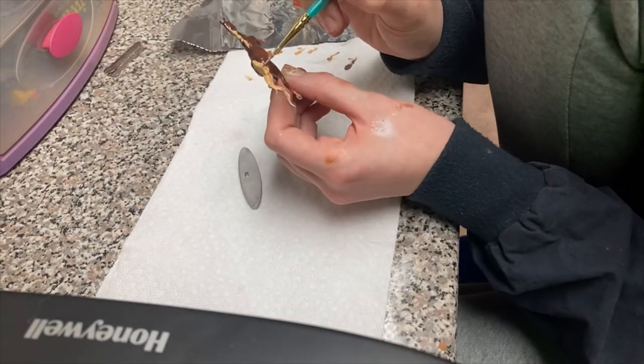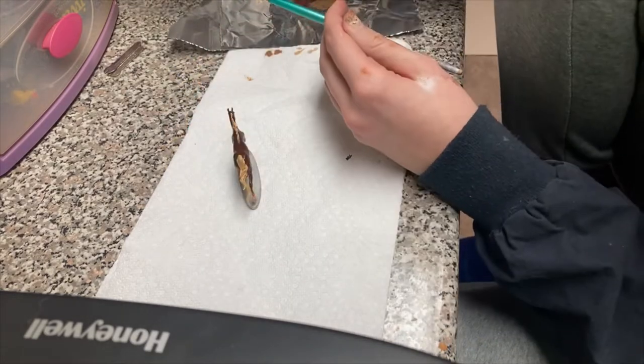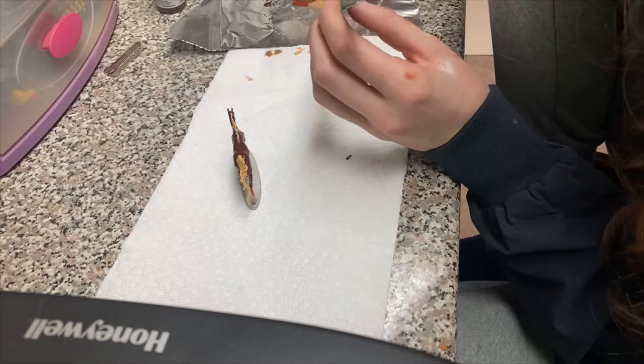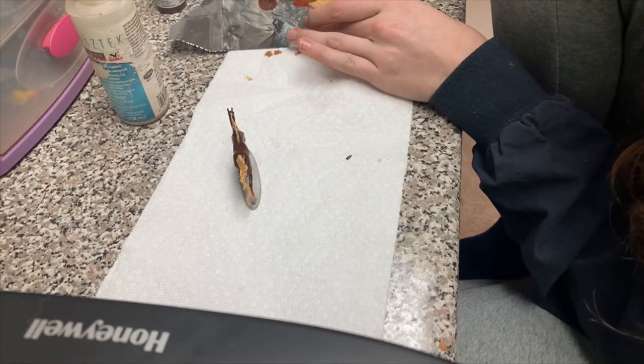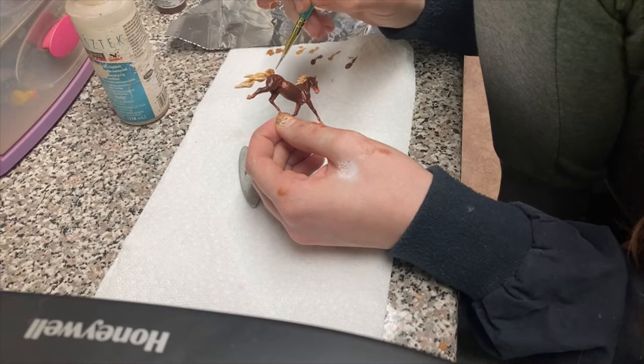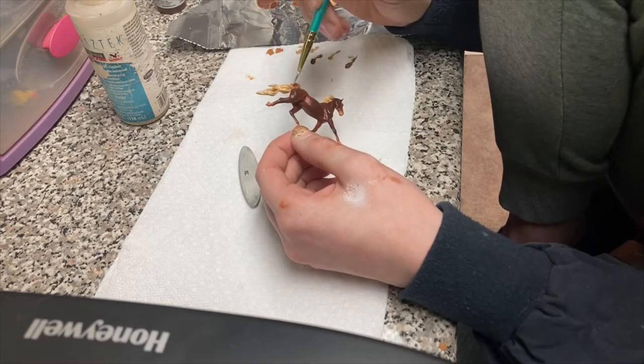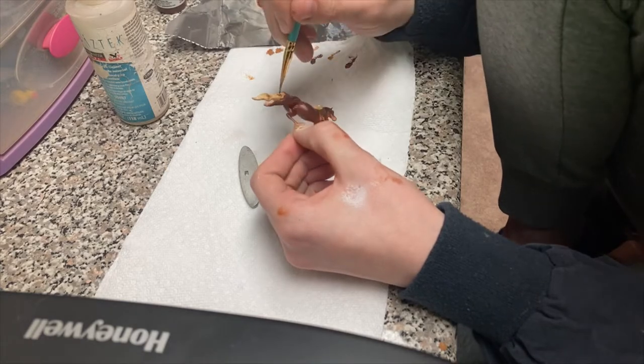Now I'm going to be going in with burnt umber here in a second and add my low lights. I like to do my base layer, then my middle tones, my low lights, and then go back in with my lighter tones on top of the darker tones, if that makes any sense.